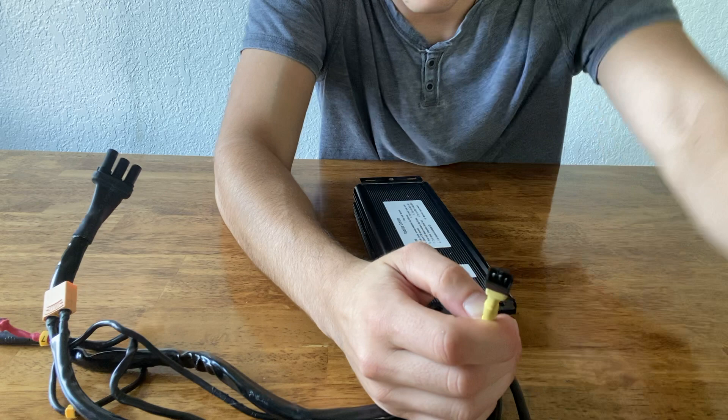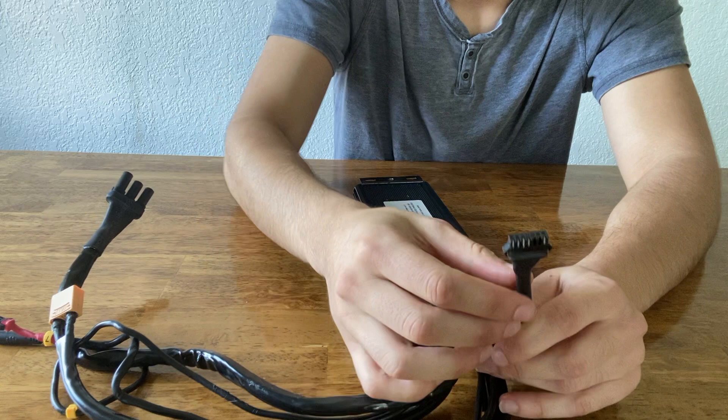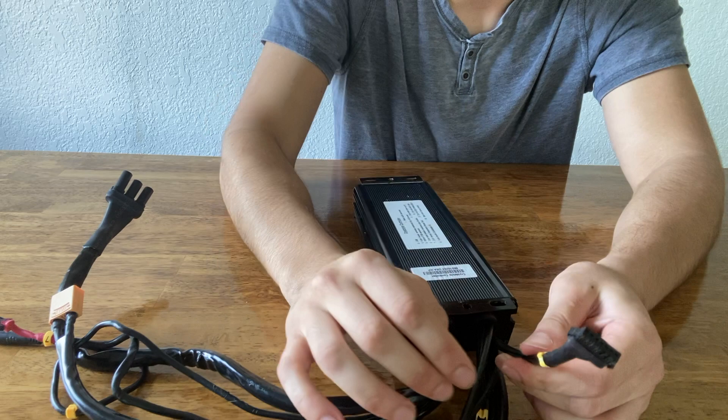This final connection is just for USB programming — it's something you're not going to use. We do all the programming at High Power Cycles, so you usually just want to tuck that away and make sure it doesn't get wet. There are a bunch of little contacts in there, so sometimes I'll just put some electrical tape over it if it's exposed to the weather.